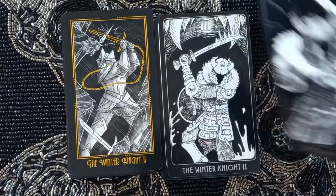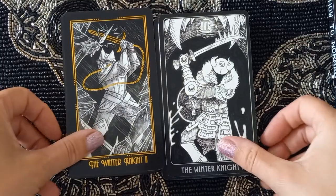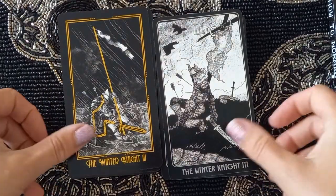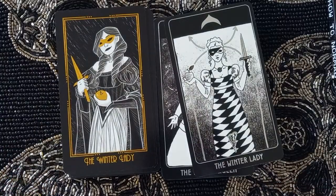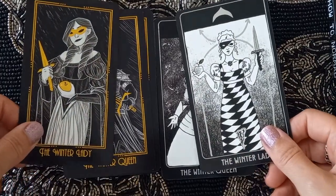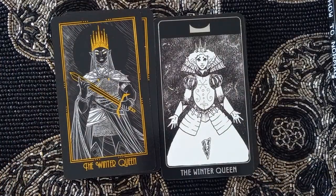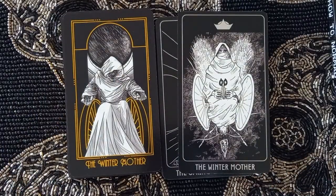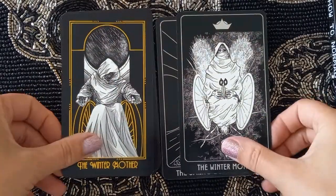Continuing the Winter suit: Winter Night One, Winter Night Two, and then the Winter Lady, Winter Queen, and Winter Mother.